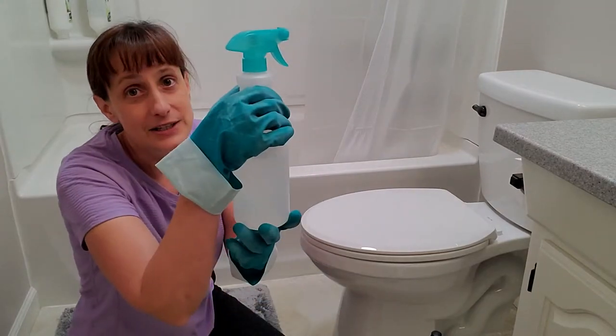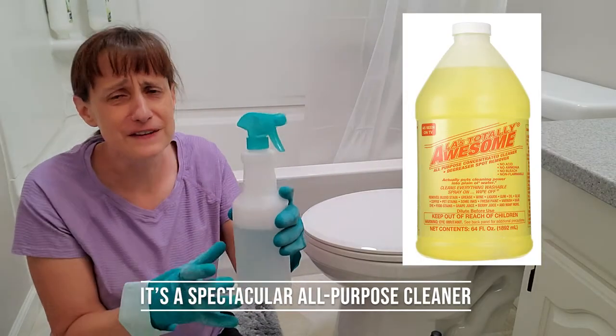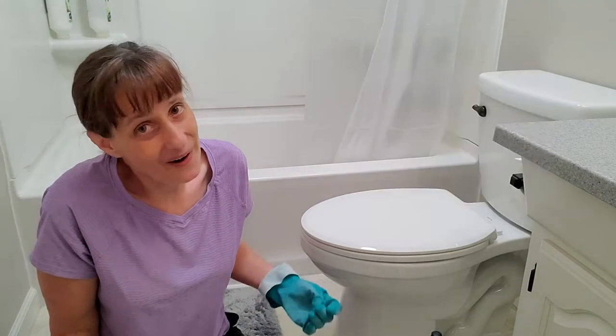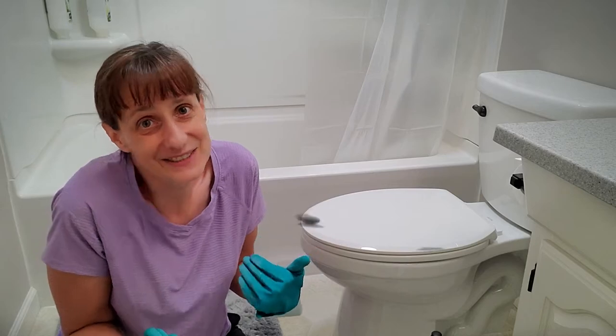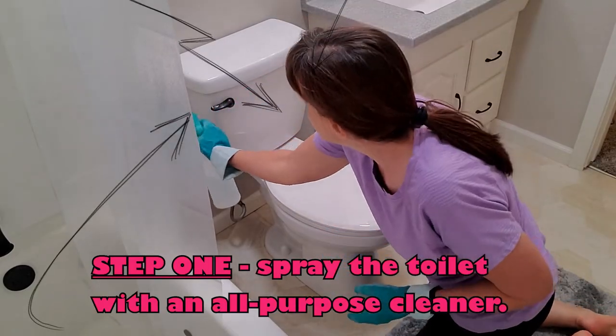I'm using Totally Awesome Cleaner, watered down 50-50 — half water, half cleaner. You can purchase Totally Awesome Cleaner at the dollar store, but I also have a link in the description where you can order it off Amazon, and when you do that I earn a few cents. Spray the top of the tank and the sides of the tank and the handle.